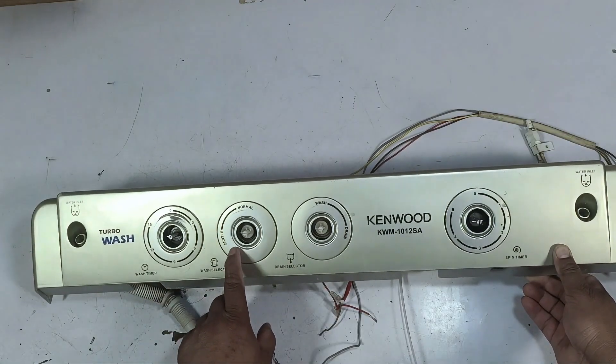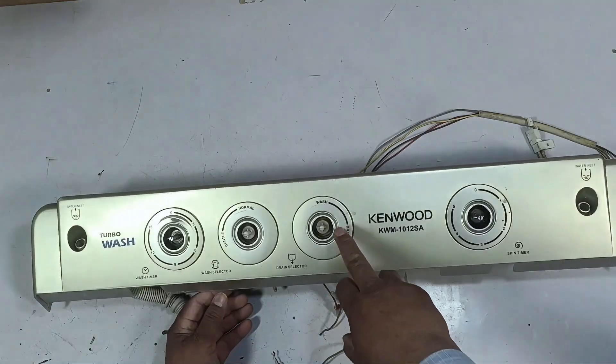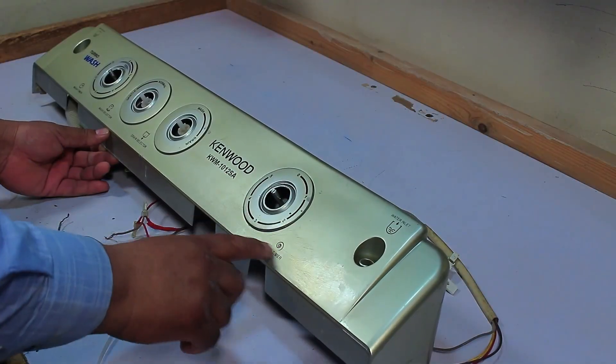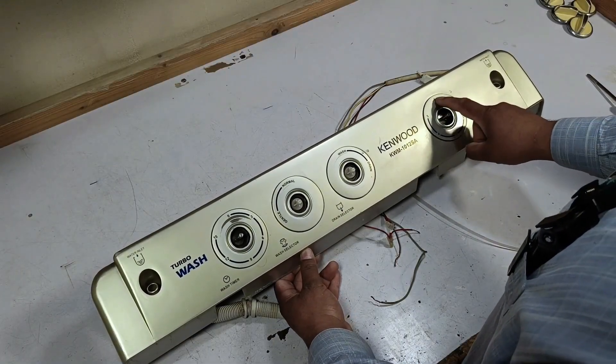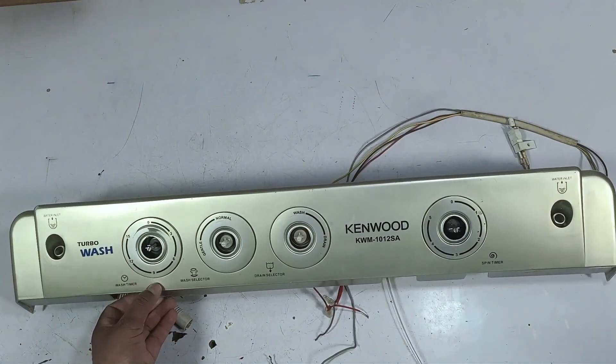Then besides this, there are gentle and normal options, and one of these two functions must be selected. After this, there are wash and drain options here. This is the spinner timer and it runs for up to five minutes, after which it turns off. Whereas this is the washing side timer, which runs for 15 minutes and then turns off.